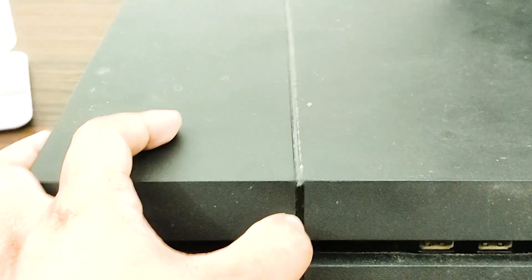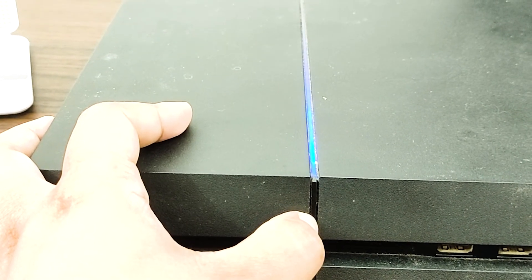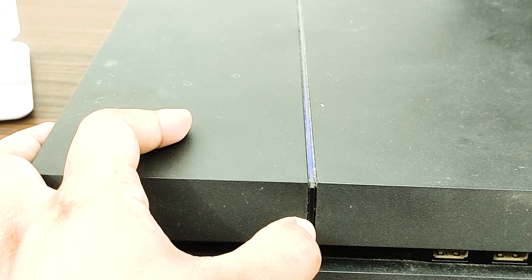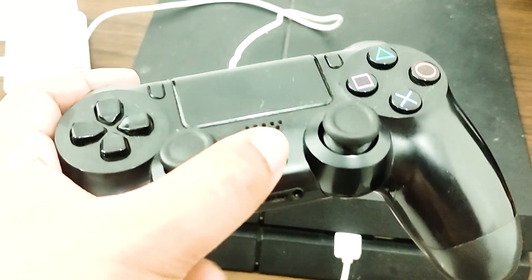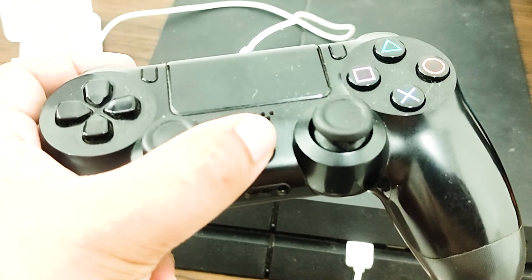When the PS4 is off, press and hold the power button and continue holding it until you hear two beeps. The first beep will usually be heard when you press it initially, and the second beep after around seven seconds. After performing this step successfully, connect the PS4 controller with the USB cable and press the PlayStation button on the controller.